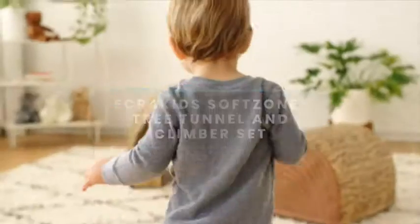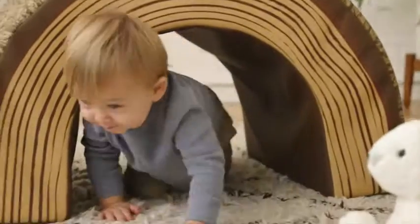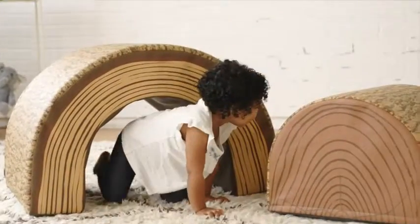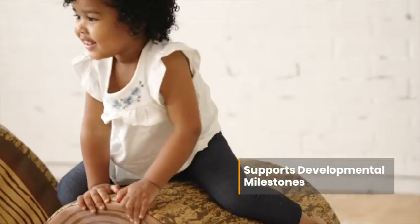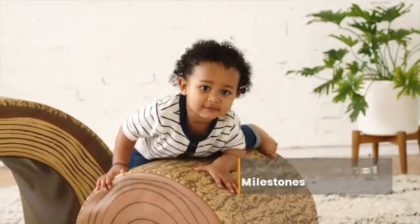Imaginations take the lead as little ones crawl over and through the Soft Zone Tree Tunnel Climber. The two-piece foam set includes a tunnel to climb through and a bump for sitting, climbing and pulling themselves up, encouraging early muscle development and strengthening motor skills.